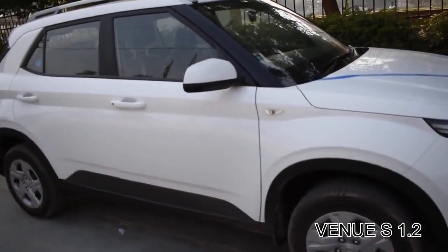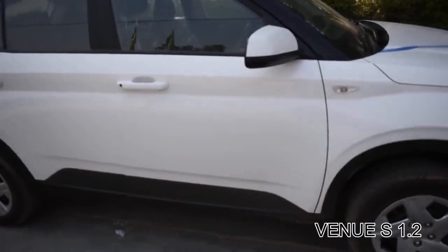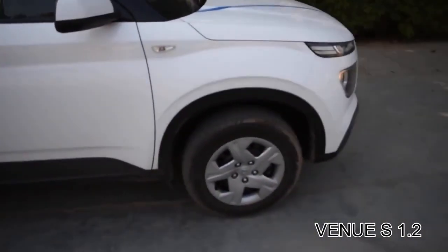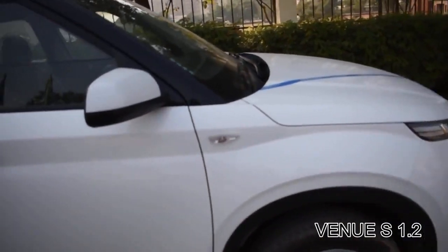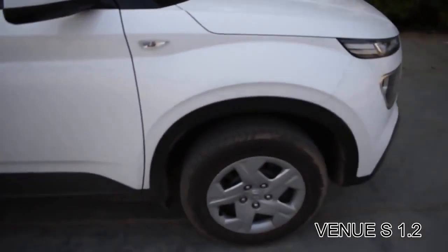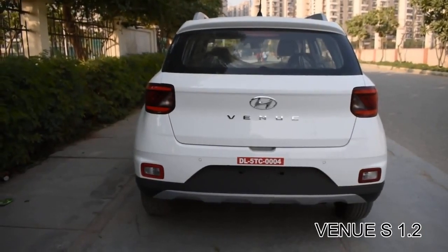You don't get side indicators on the side mirrors; instead you get them on the body of the car. Also, these mirrors are not electrically foldable — you have to fold them manually. Let's move to the rear of the car.